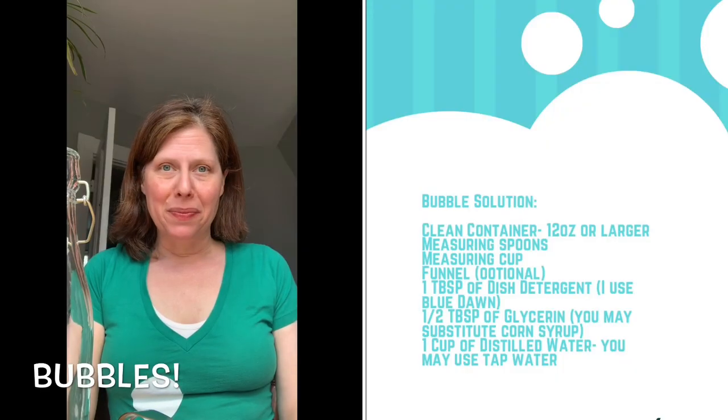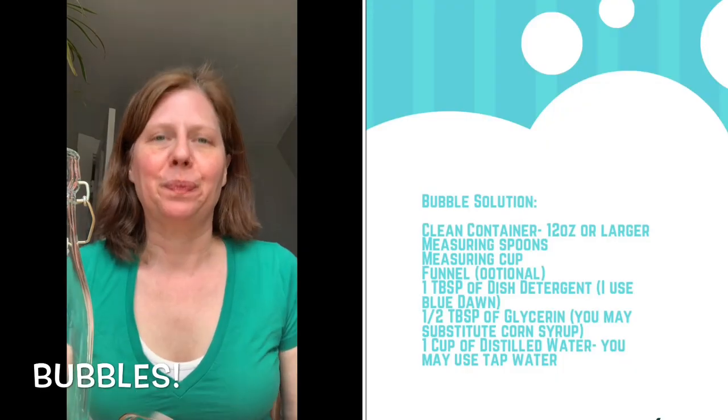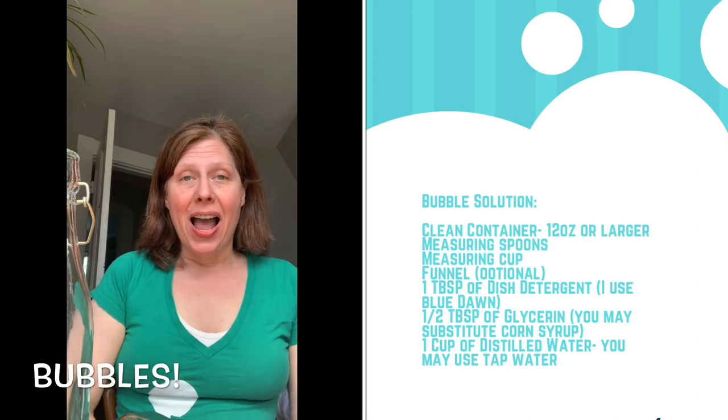Hello everyone, it's Miss Lisa, and as promised, I am here to teach you how to make your own bubble solution. I make several different types of bubble solutions, but the one I'm going to make with you today is really easy to make. I have my assistant here blowing bubbles to add some special effects. This one's really easy to make, and some of the ingredients are interchangeable.